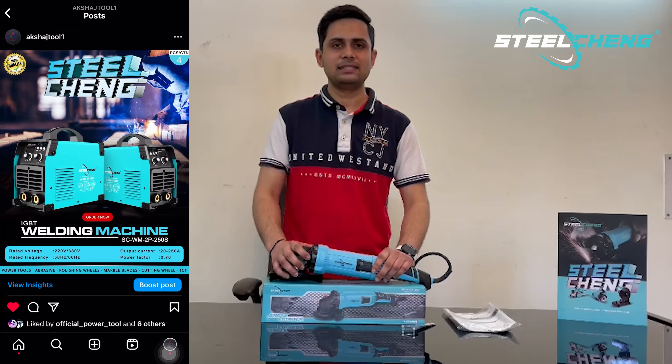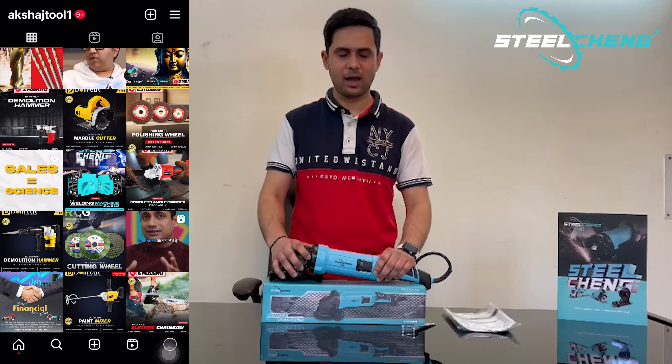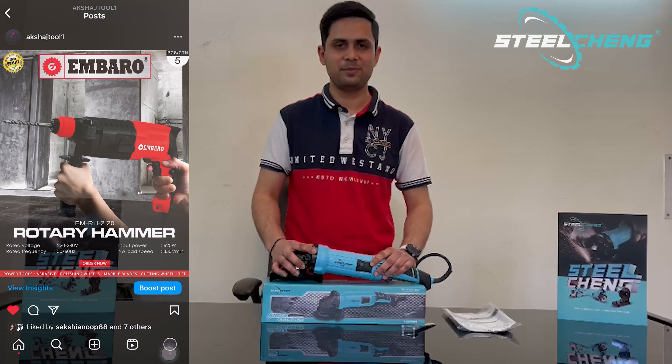Here you can see a 5-inch angle grinder. You will get a proper angle grinder here and a proper model number. On this side you will get the Steel Chain branding, and if we go to the back side you will get the proper specifications.